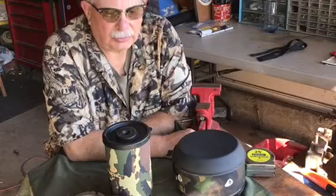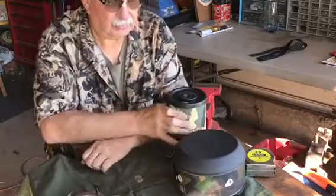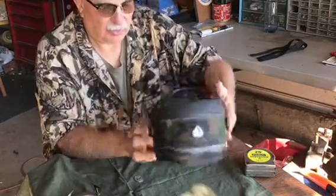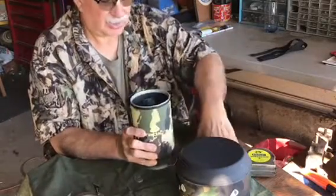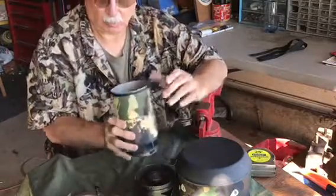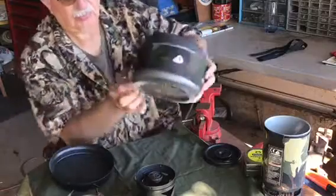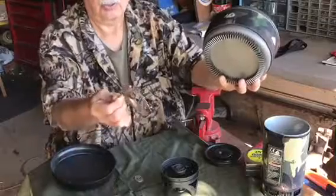Hello YouTube. Today I'm going to talk a little bit about an improvised Dutch oven using this Jetboil accessory pot. The accessory pot uses the same stove that comes out of your Jetboil, and it has a heat exchanger on the bottom of it. You use this pot stand.